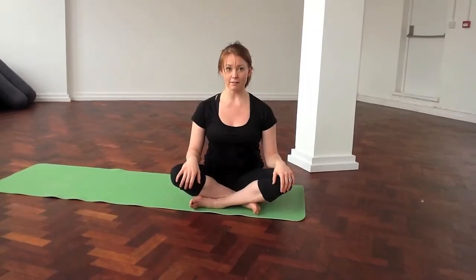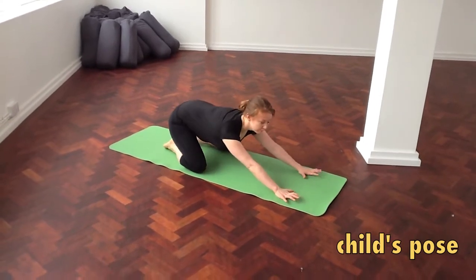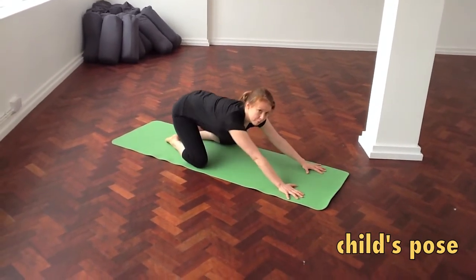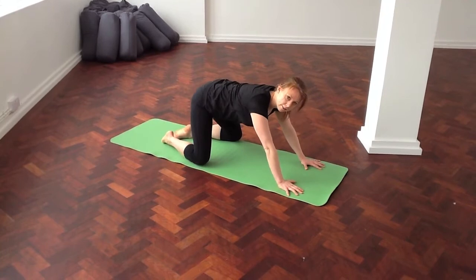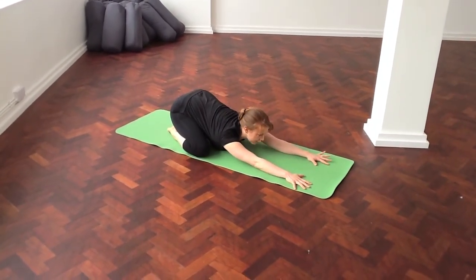I want to take you to a part of the practice called Sun Salutation A. We are beginning with child's pose, which is really calming for the mind. Big toes touching, knees wide as a mat. Your seat goes back towards the heels and the forehead towards the mat.